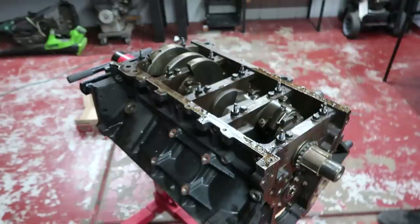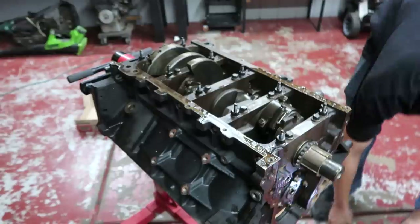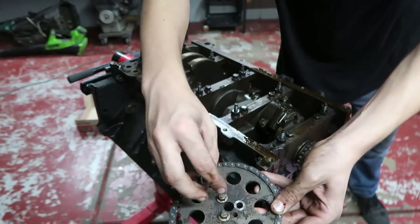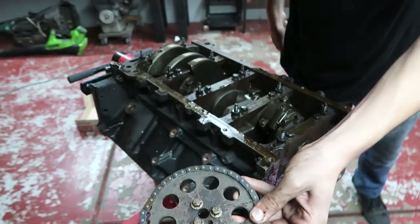Piston number one — something else I do: I put the old bolts in there and just put a layer of tape over it so I know it goes there.